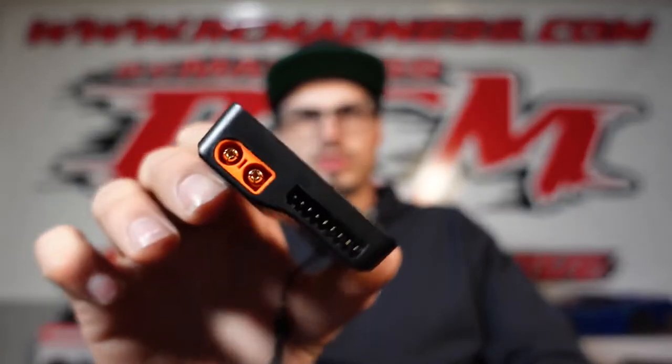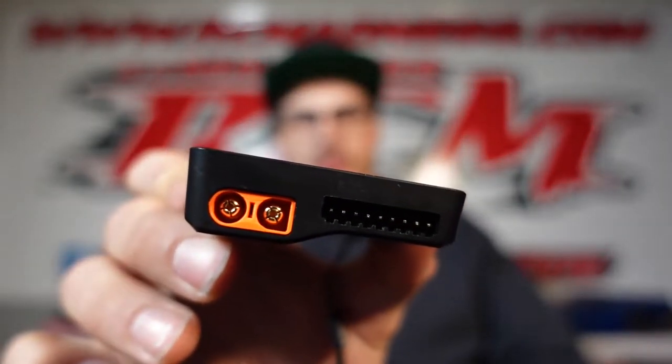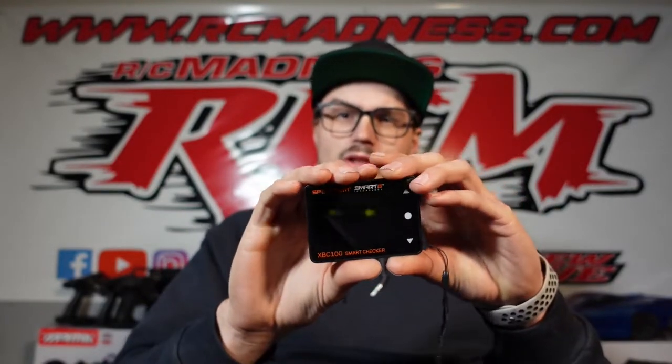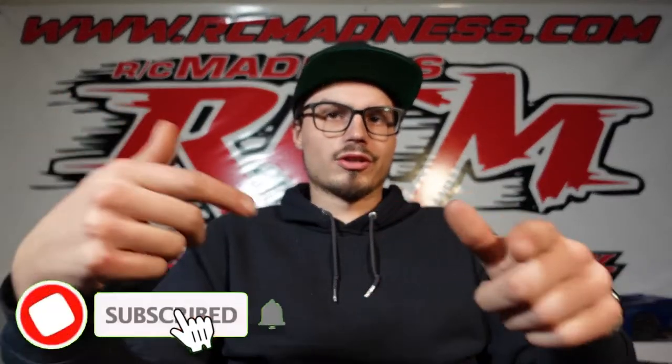This Spektrum one took things to the next level for me. Not only does it have your standard cell checker, but it also checks cells on the new G2 batteries on the side, which I'll show you in a moment. It gives you a lot of fun readouts, and another big thing — it checks servos. There's a servo plug right there, and also an output USB charger. I've been using this thing every day for the last couple of weeks.